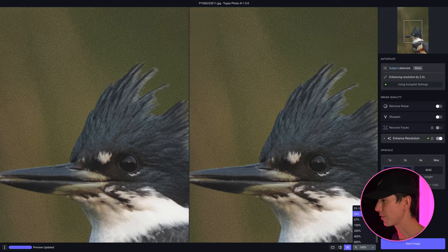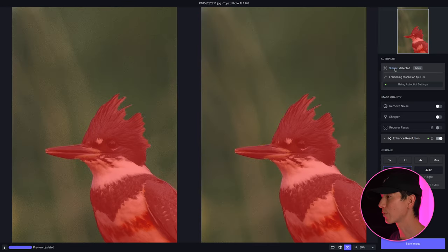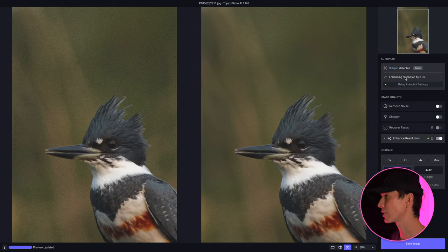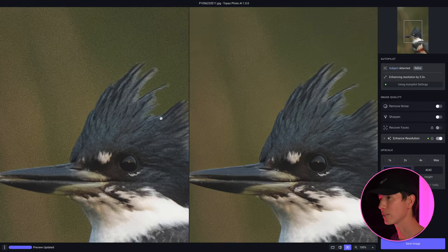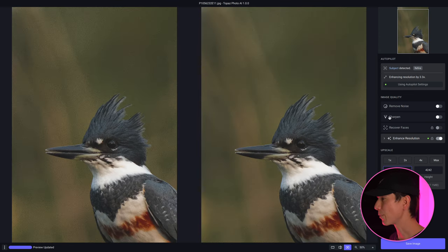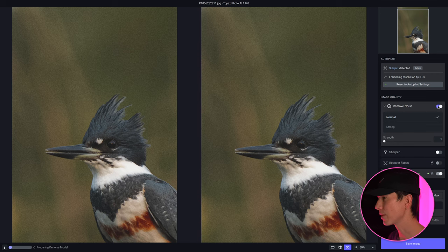Let's pull this out to 50% and you'll see that autopilot has already detected the subject. Scrolling over it, you can see that Topaz Photo AI has determined we should at least enhance the resolution, which I couldn't agree more with. There is a lot of noise — you can see pretty gnarly noise in this image — so I'm going to remove noise, keeping it on a normal setting with a very low strength, probably at one. It looks great even at one because it wasn't that intense a noise situation.